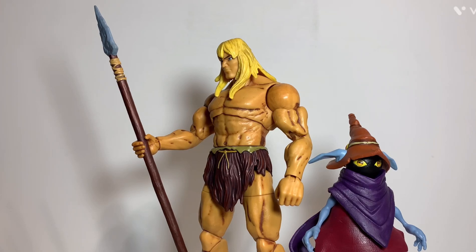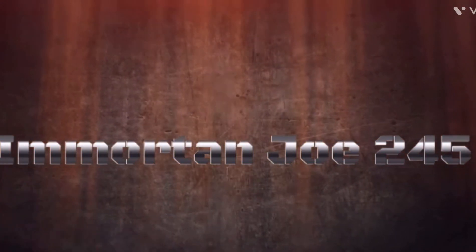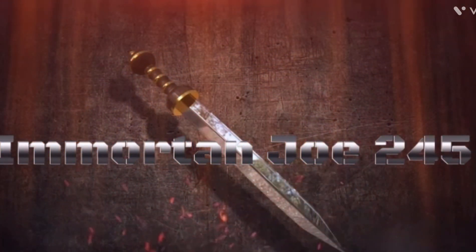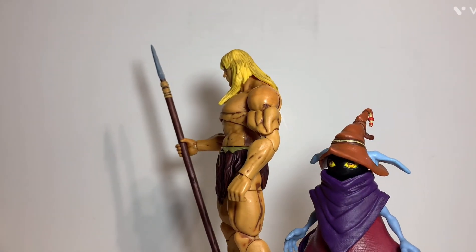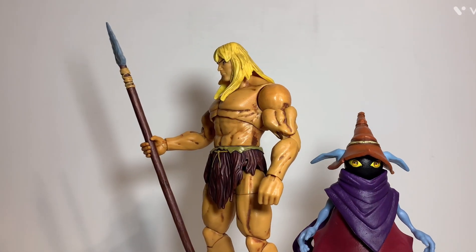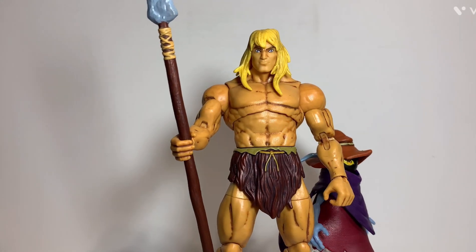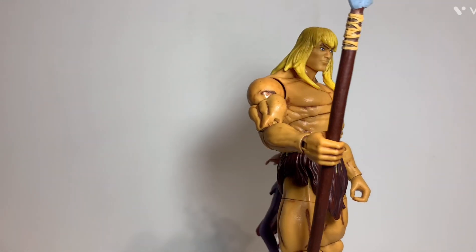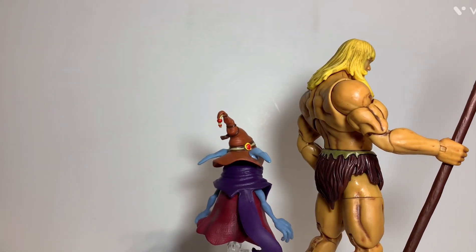So today, we're going to be taking a look at the Savage He-Man and Orko 2-pack from Masterverse, so stay tuned. This is Savage He-Man and Orko, based on the way they appeared in the Revelation series. These figures come from the Masterverse line, and I'm pretty excited to actually get into the review of these figures because I have a lot to say. So let's not waste any more time — let's get into the packaging.